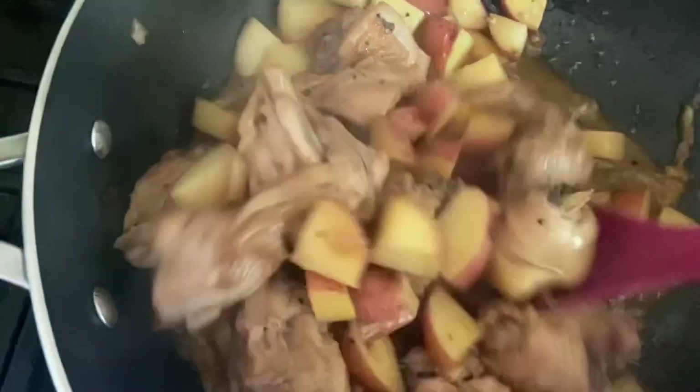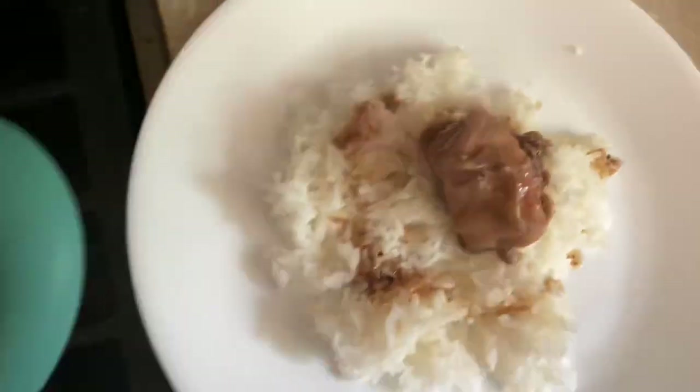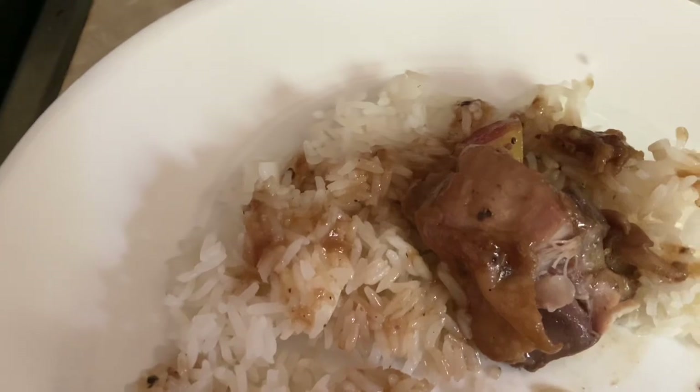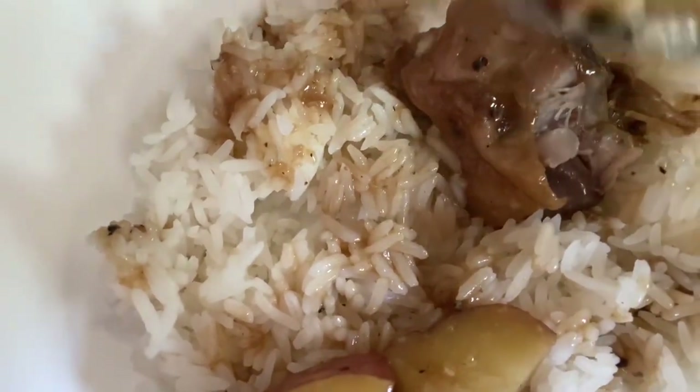Our chicken adobo is done! Look at that — so easy and quick. I have rice prepared already. I want more broth! Look at those potatoes, they look so good. Let's try it. Look at the chicken, and some rice. Oh my gosh, it's so good! It's so good, guys!